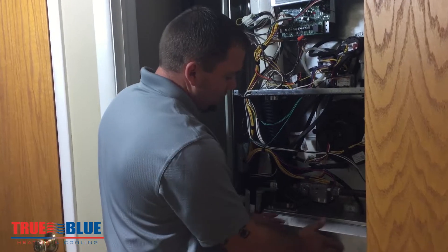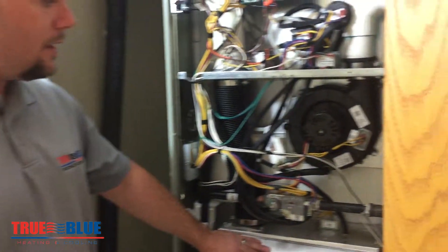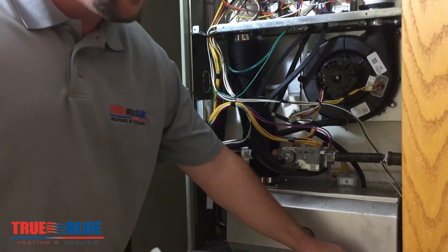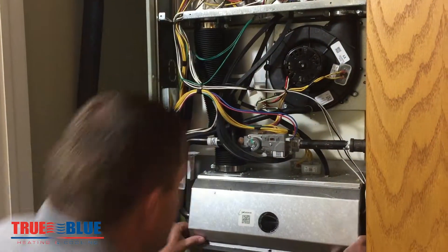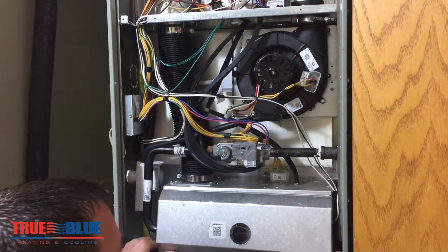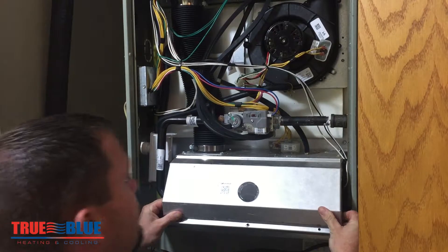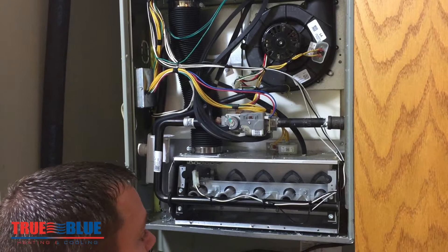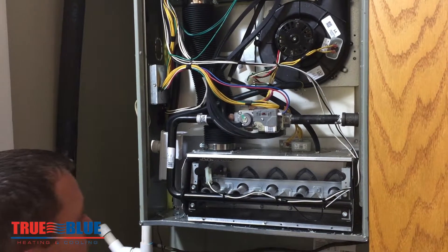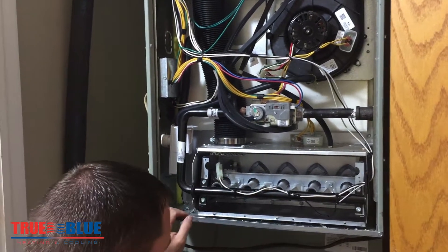This is the combustion box. This is a newer high efficiency furnace and so it has what we call a sealed combustion box. I've already removed the screws from the bottom here, and once we get that off it will look pretty much like a traditional 80% furnace. So even if you don't have a new high efficiency furnace, the burner assembly and setup are going to be very similar. Once you get this sealed panel off, it's going to look a lot like every other traditional furnace.